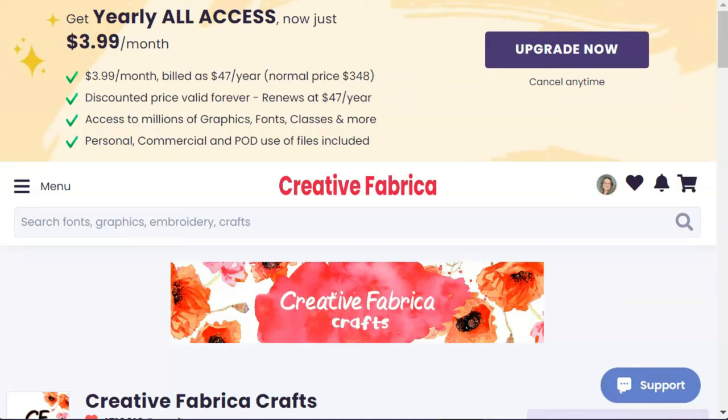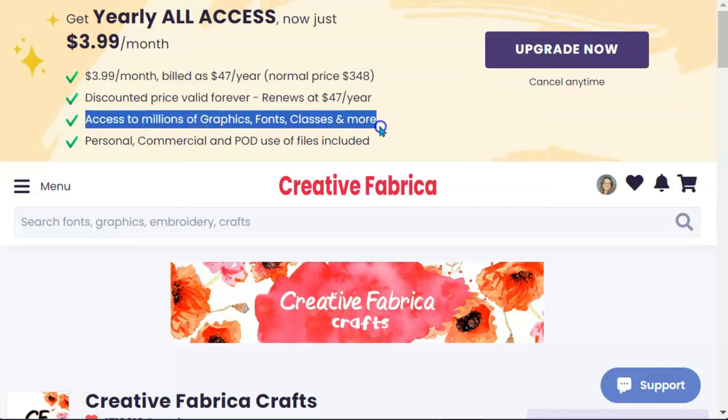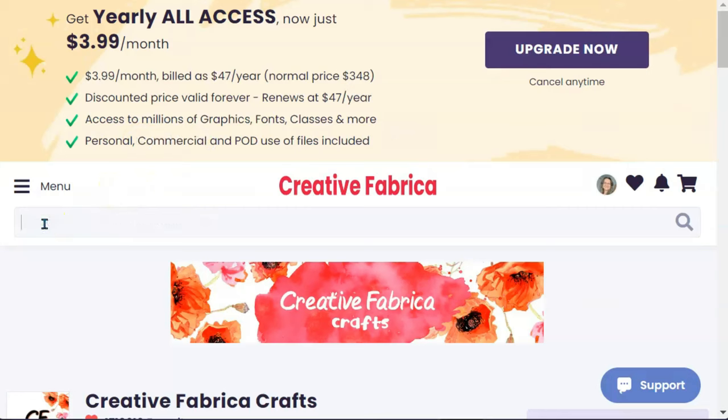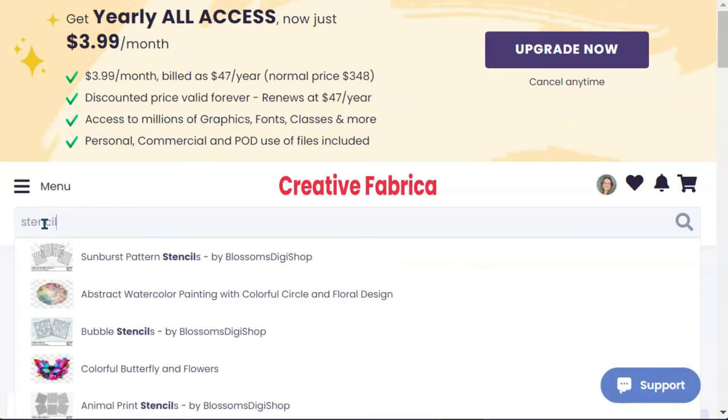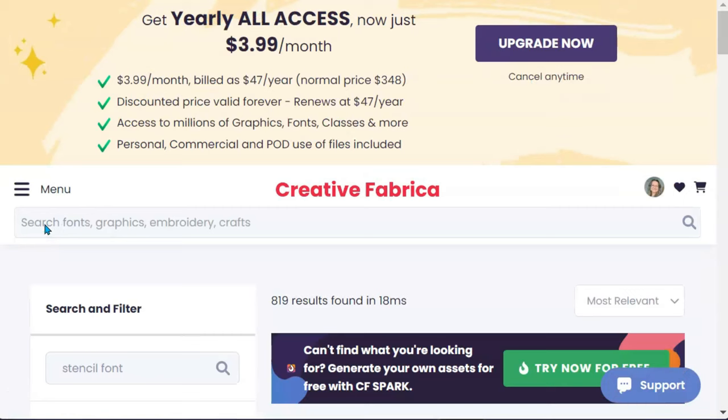The very first thing you need to do is get a stencil-type font because we can't just use a regular font. Here I am on Creative Fabrica — I love this site. Right now you can get your yearly all-access at $3.99 a month, that's only 47 bucks a year, and it's discounted forever. It also has commercial licenses with everything, meaning you can take the images, do something to them, and then sell them. So let's type "stencil font" in the search bar.